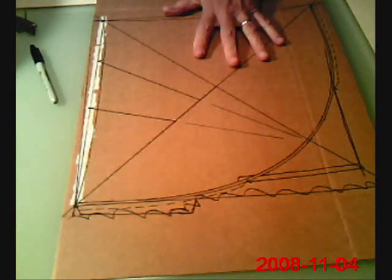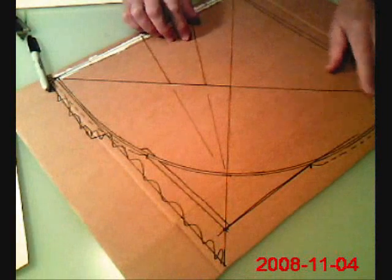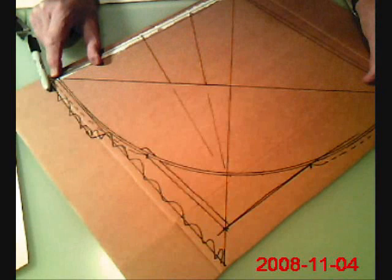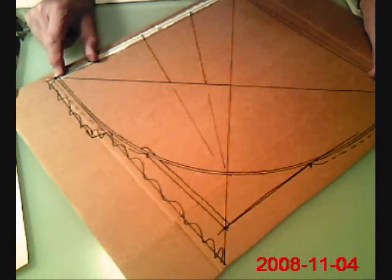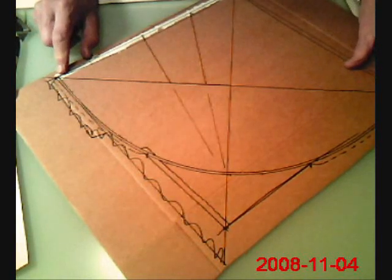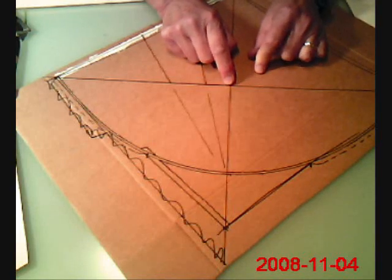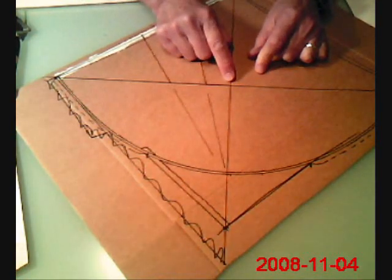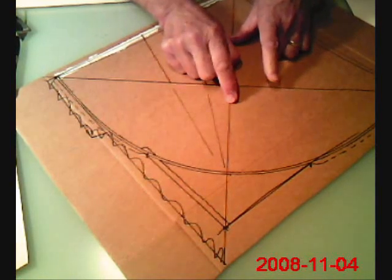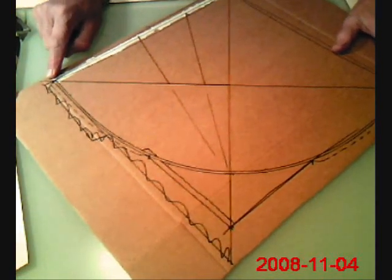One of the things I forgot to mention when we started this project was where you put the line for the wing tip — where you put that along the spine line that you've drawn. Basically I just kind of eyeball it and position it roughly halfway, or a little bit towards the nose — or where I think the nose will be on the kite — and then draw the wing tip line there.